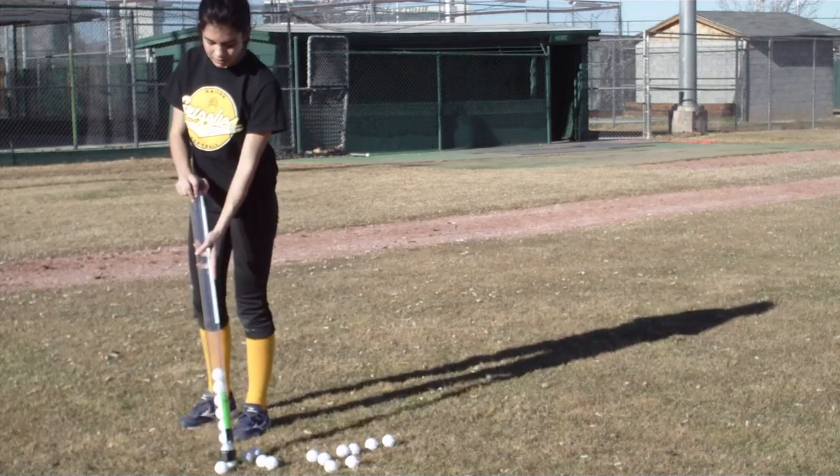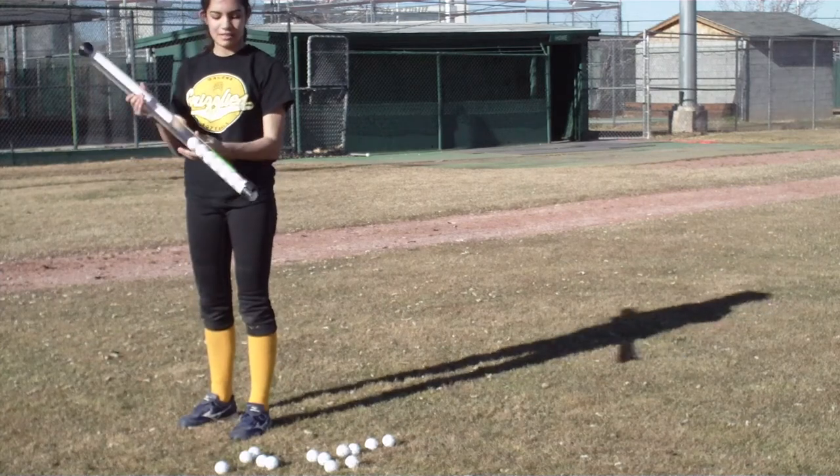And if you want to release the balls, all you have to do is push down here.